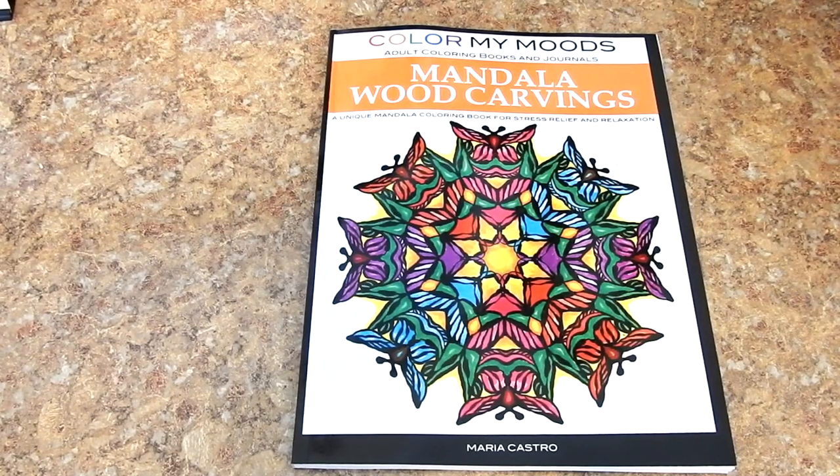Hi, this is Jennifer Schaefer with Jennifer Schaefer Art Reviews and the Creative Coloring Group. Today I'm reviewing Color My Moods, Adult Coloring Books and Journals, Mandala Wood Carvings. This book is by Maria Castro.